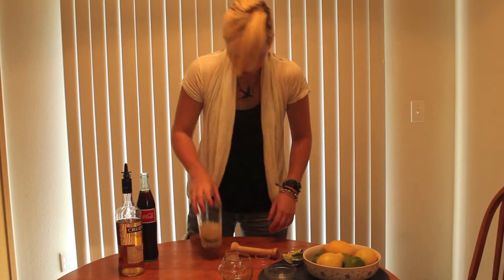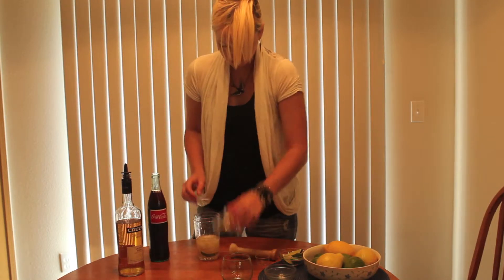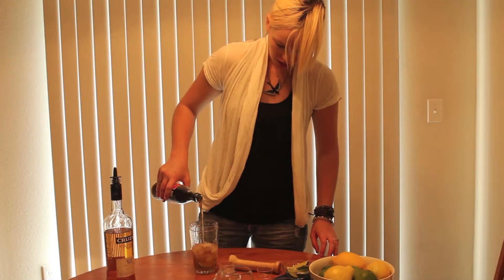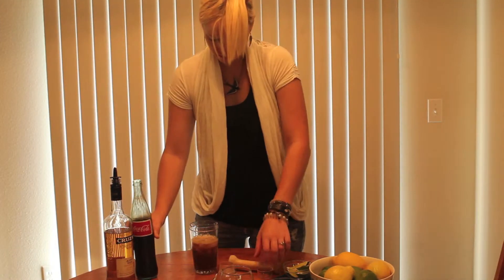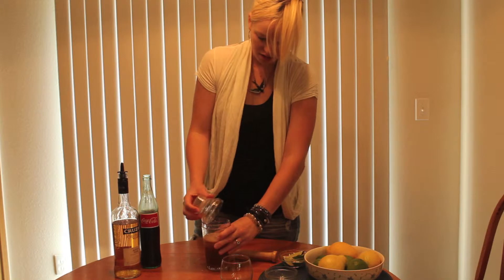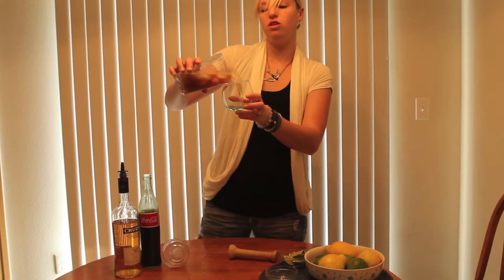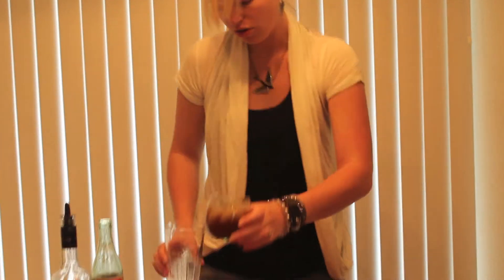All right, now I'm going to mix — just smash it up a little better, things are mixed up. I'm going to pour in Mexican Coca-Cola. Give it just a quick shake because it's carbonated, so it's not going to mix up very much. I'm going to pour the whole thing, lime and all, in your glass.